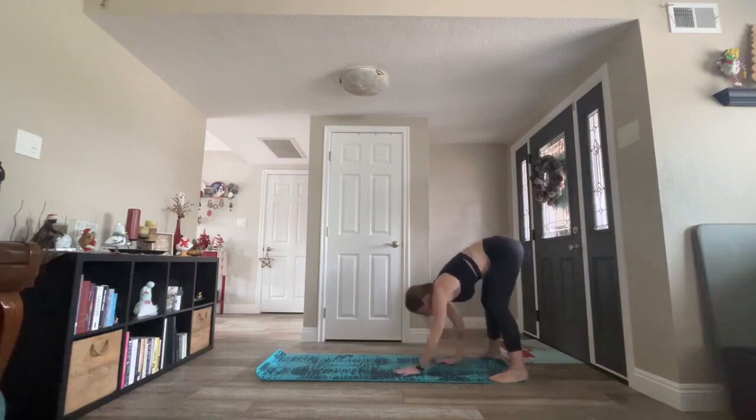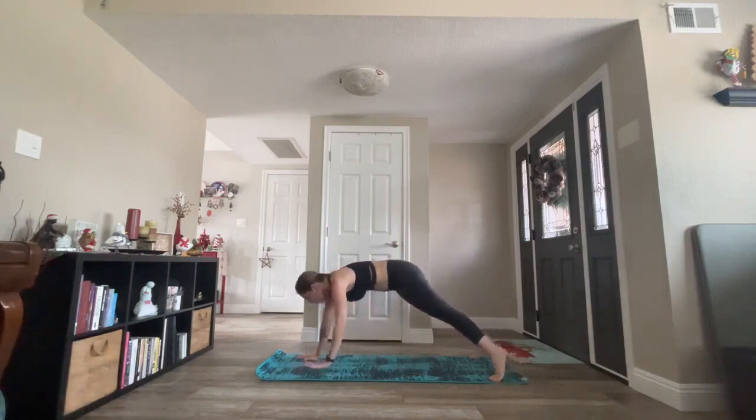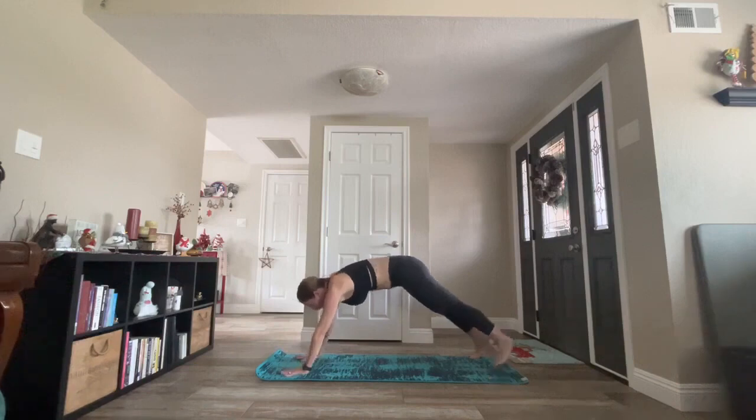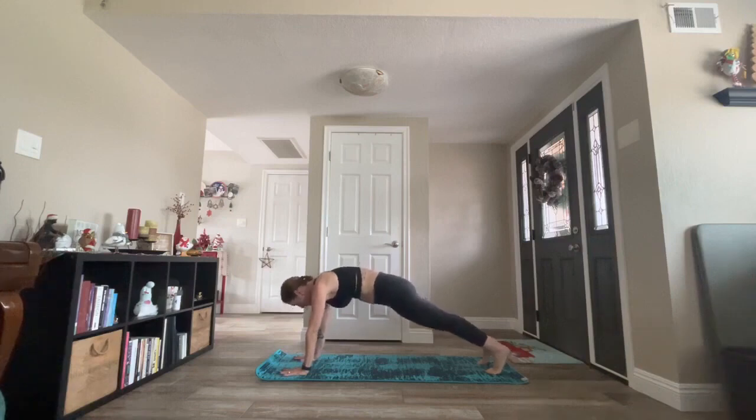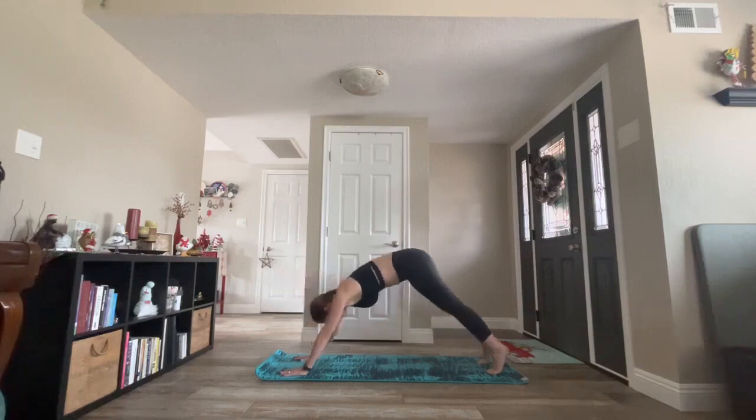We're going to take a walk back to high plank pose, with a nice long line from crown of head through the heels. Adjust your feet hip-width distance. Press your heels back. Bring your shoulders just over your wrists, with that nice long line of energy from crown through the heels. Lift up through the pelvic floor. Keep your belly tight. Squeeze in tight and hold. One more deep breath in. Exhale, downward facing dog.